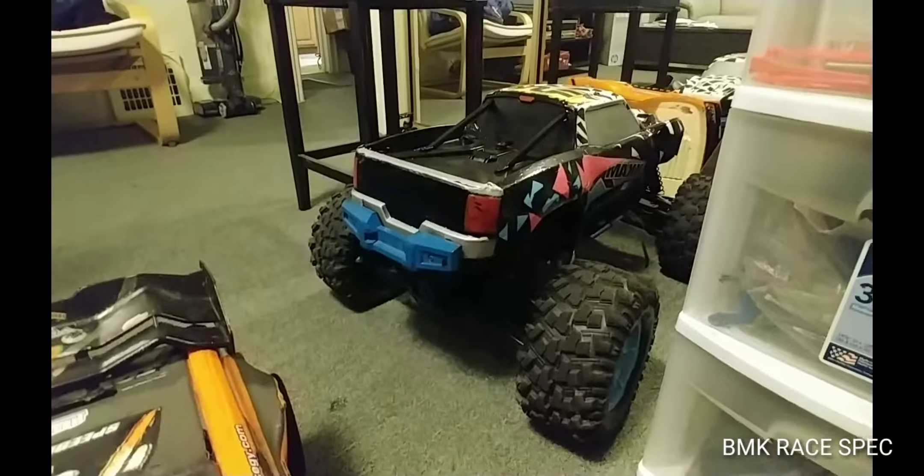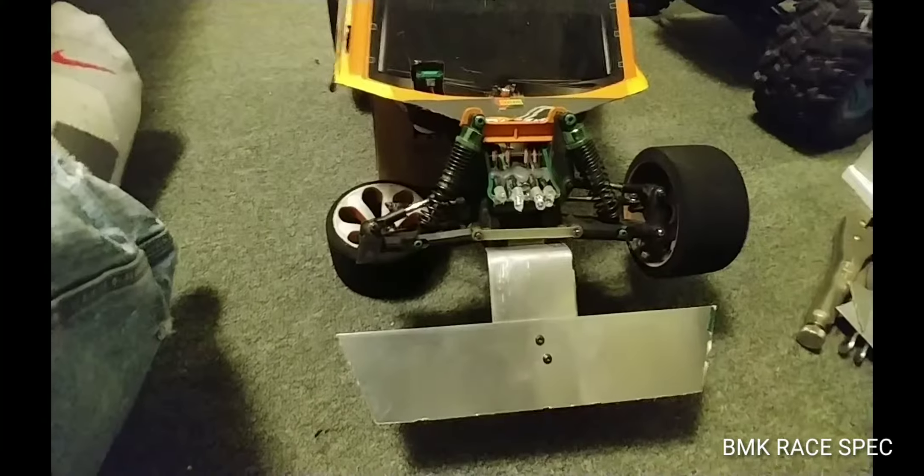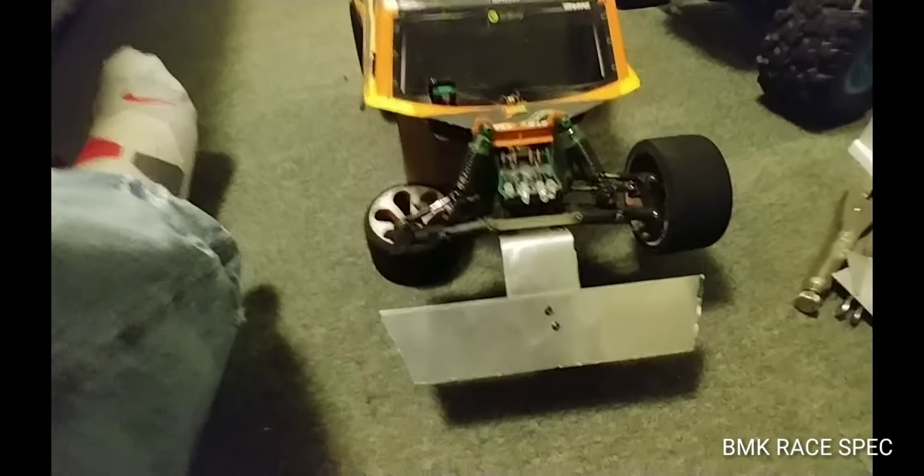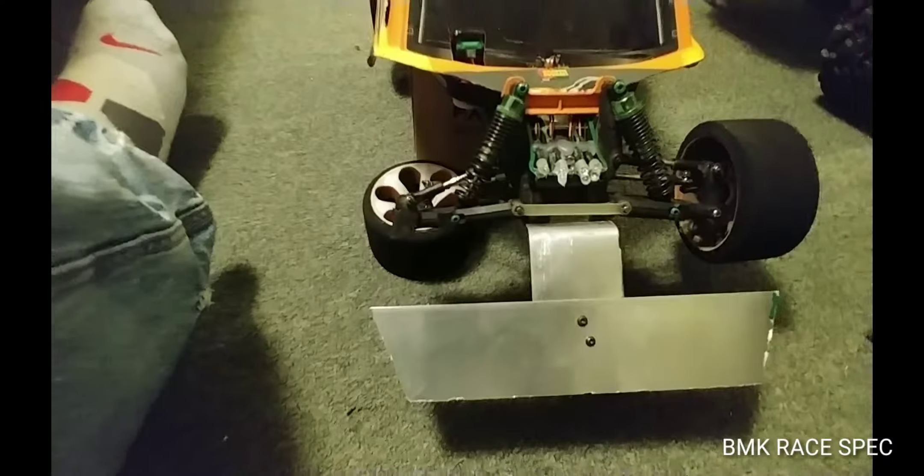Okay, get that back on the road hopefully pretty soon. Just working on this — think it'll work. Air's gonna hit the front of that, keep it down for sure.